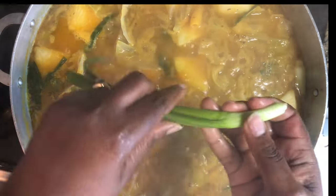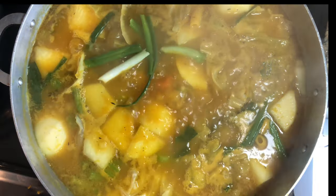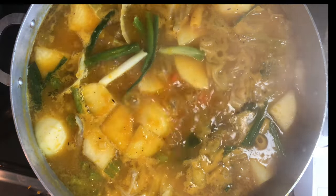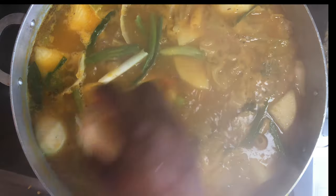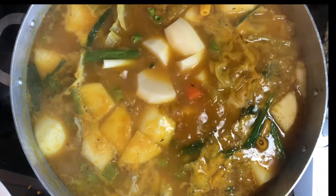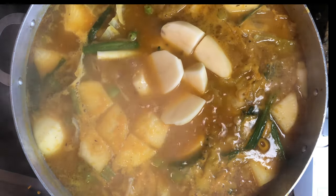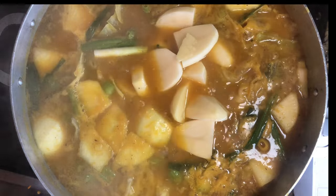Off-camera I already added one green onion, but I'm going to add another one just to show you. And now I'm going to add my potatoes in.